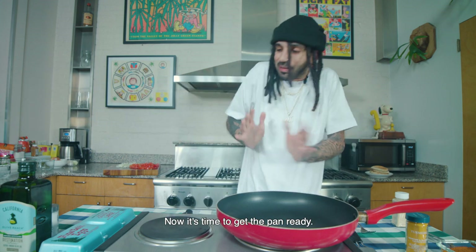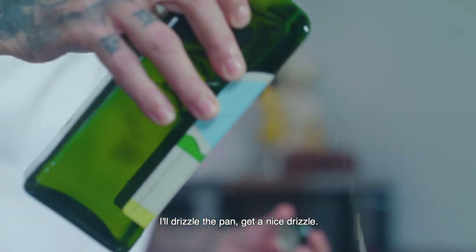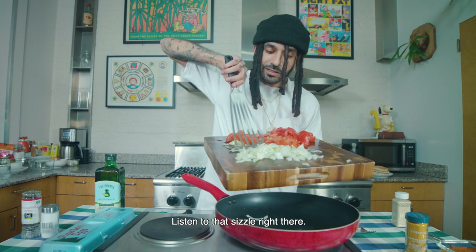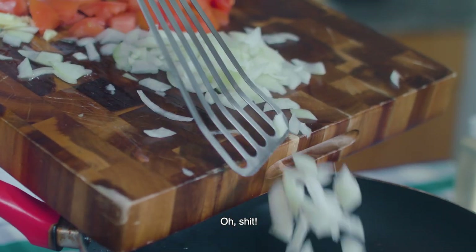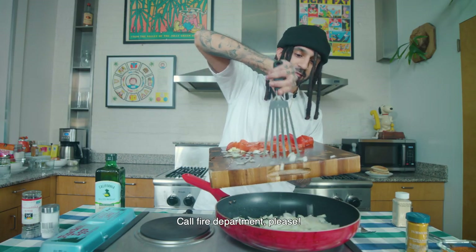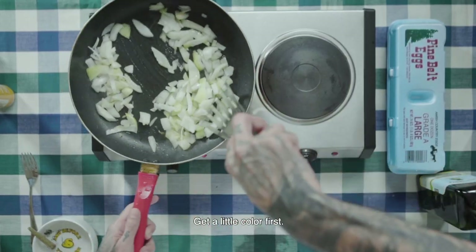Now it's time to get the pan ready. Drizzle the pan — give it a nice drizzle. First you're gonna start with the onions. Listen to that sizzle right there. Call the fire department, please! Basically you wanna let this cook a little bit, get a little color first.